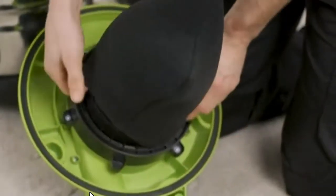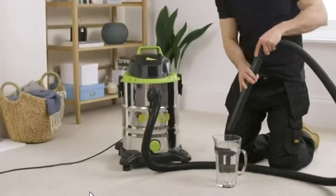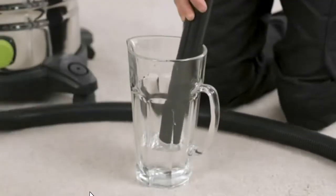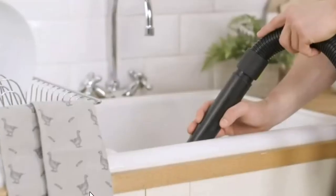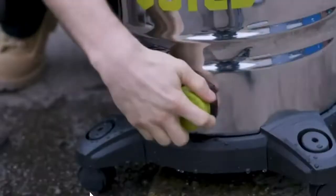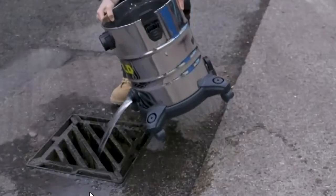Switch the dry-use cartridge filter to the supplied foam filter and the Guild 30-litre wet and dry vacuum cleaner instantly becomes capable of collecting large volumes of liquid — great for tackling liquid spillages and unblocking drains. The included accessories help you tackle every job, and the convenient drainage port makes emptying the collection tank quick and easy.